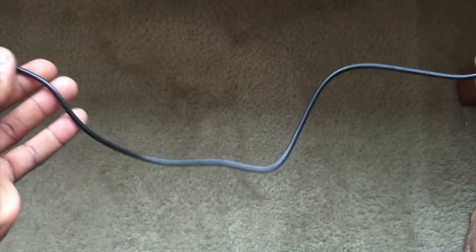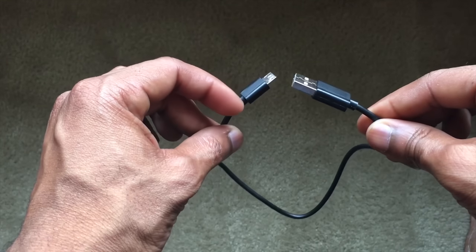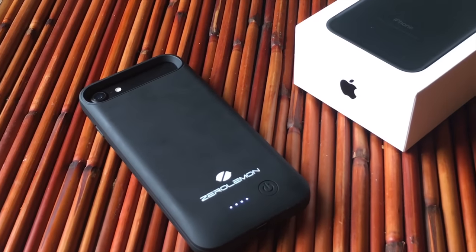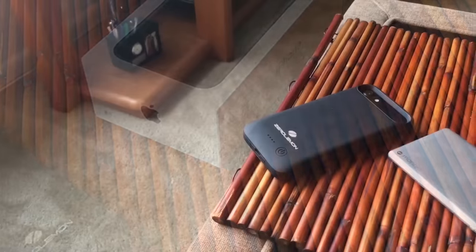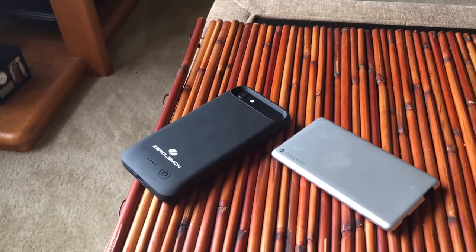The thing that ultimately makes me unable to use the Zero Lemon case on a daily basis is that there's no lightning port for charging or using headphones while the case is on. There's no adapter, no micro USB to lightning port included. So if you use this case habitually, you cannot use headphones — you would have to take the case off. That pretty much ends that discussion for daily use.